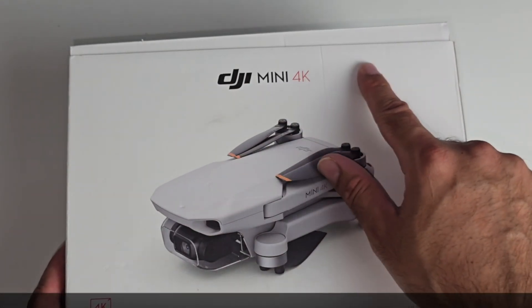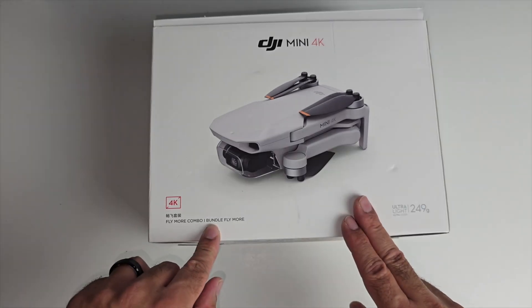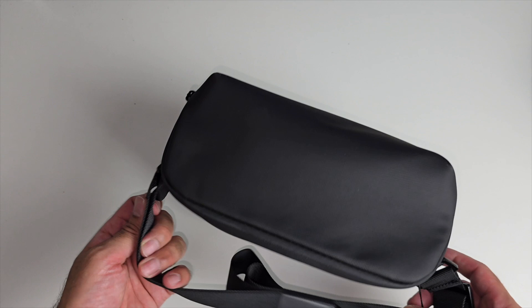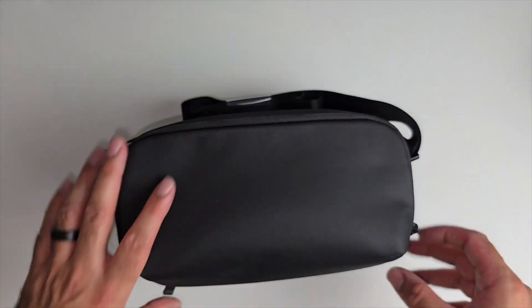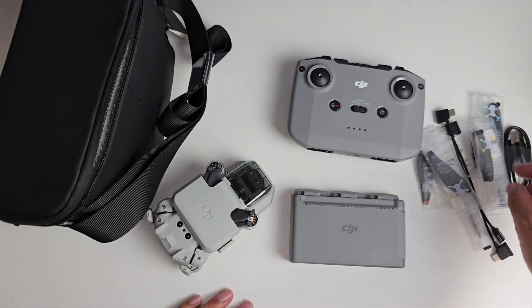Next up we're looking at the DJI Mini 4K drone, and this one here is the Fly More combo bundle. The carry case is included in the box with a nice shoulder strap, and everything is neatly arranged as you can see. Accessories and extras are over here.